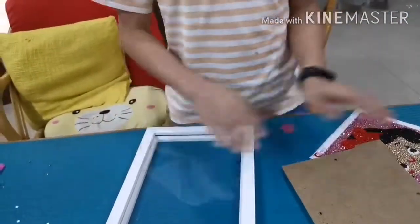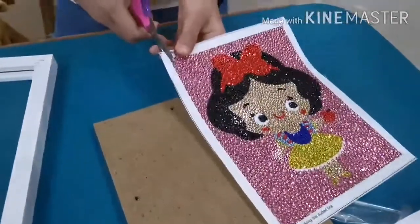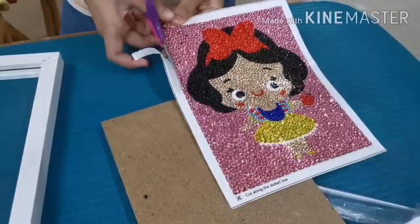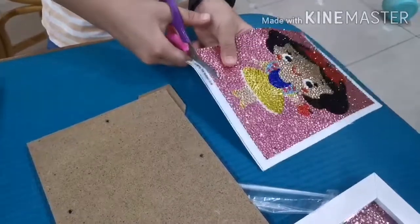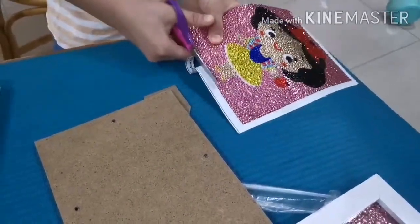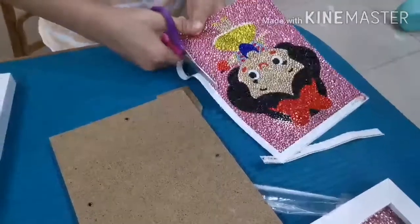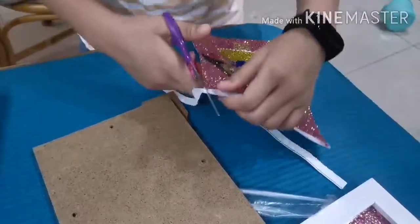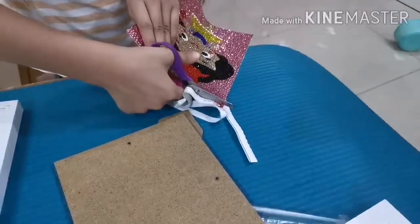I'm going to flip the frame, then I'm going to put this first, then I'll put this. Oh, I forgot to cut it. Now I'm going to be cutting it. Okay, I'm done cutting it. This is how it looks.